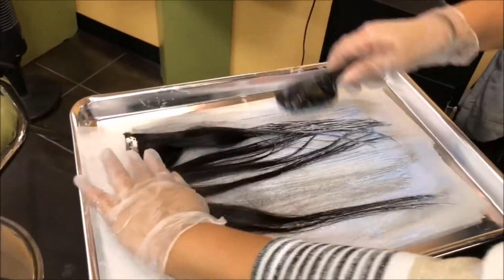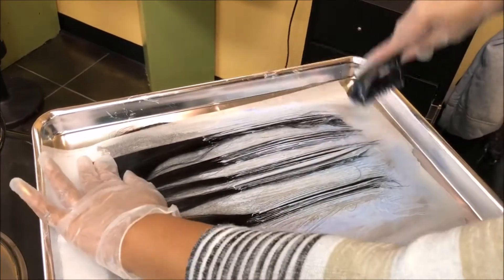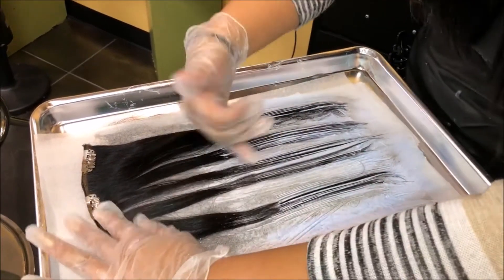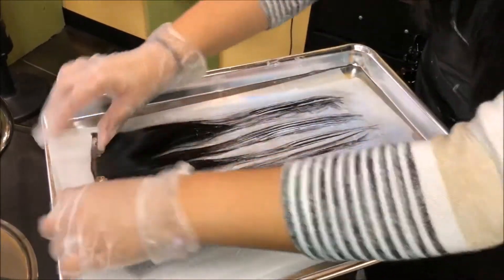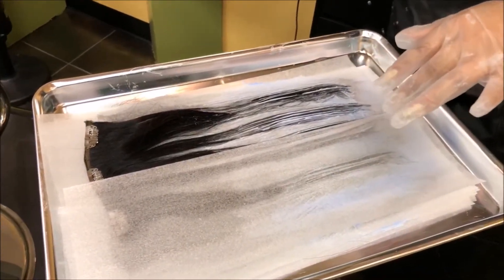I'll be flipping them over and doing the same thing, and I'll be feathering or blending it into the black so you don't have just a harsh line — it's not cute. Cover it up, and then we'll go on to the next section.